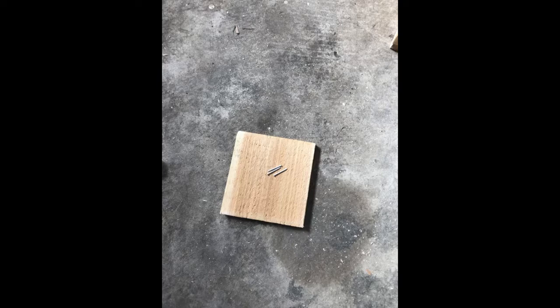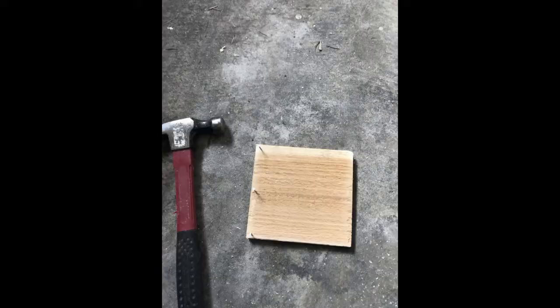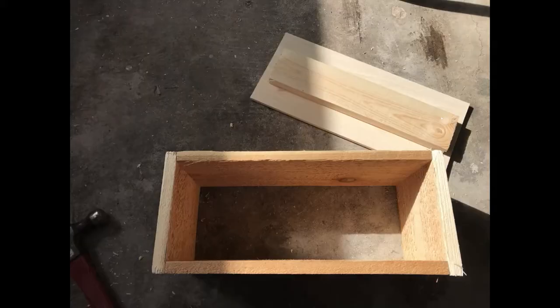Then get your 5½-inch cedar planks and start the nails so it doesn't split. Repeat this process until you make the planter box like this.